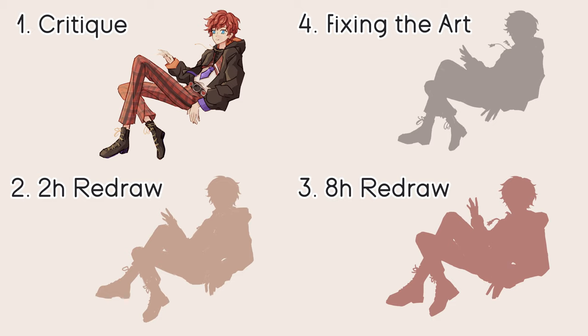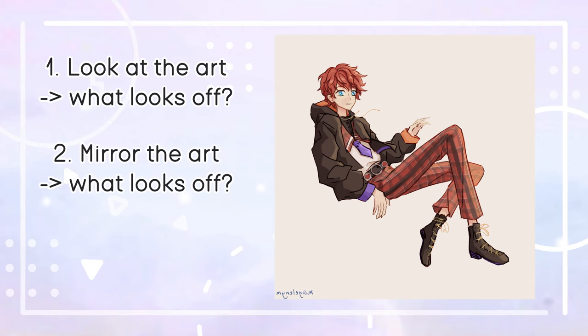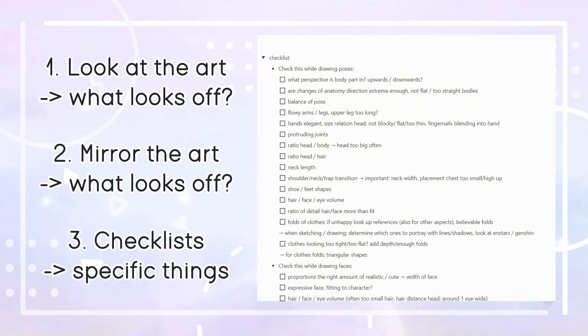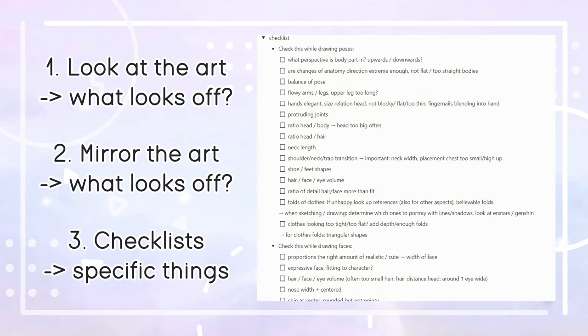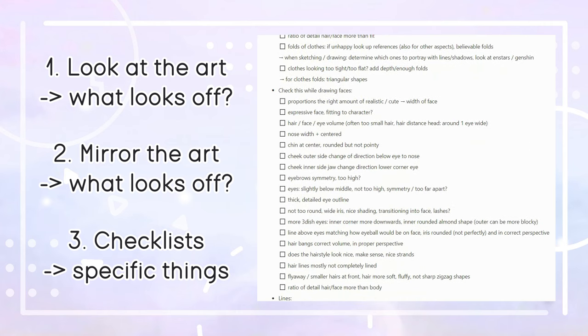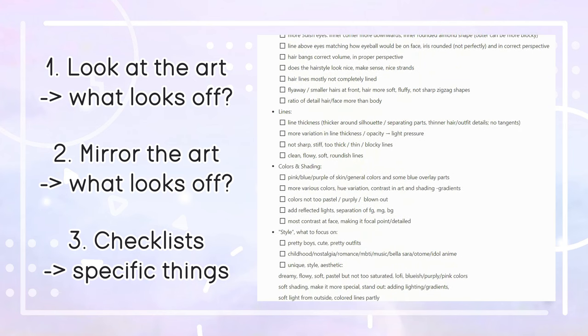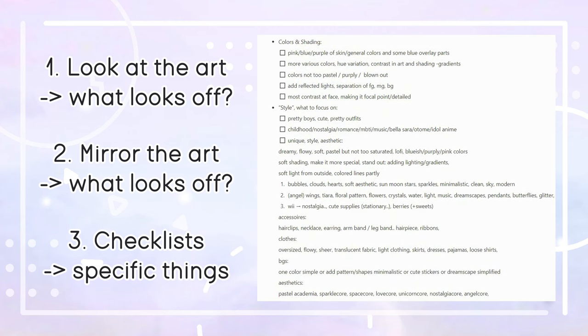This video should also serve as a guide to how you can critique art pieces yourself — I hope it will be helpful. Let's start with the critique. I first only look at the art and write down things that stand out to me, what immediately looks off. Then I mirror my art once and write down what looks off again — often I notice things that don't work with the face here. After this I have checklists I go through, which I update from time to time with common mistakes I notice in my art.